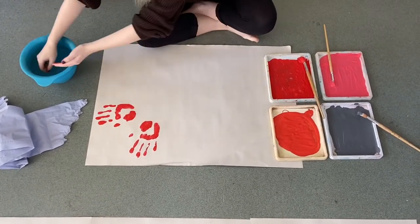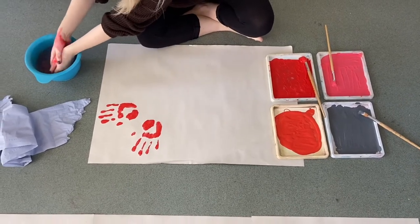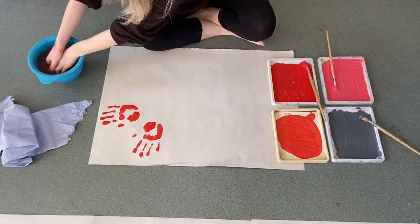In between colours, make sure that you wash or wipe your hands off so that the colours don't mix, unless that's the technique and look you're going for.